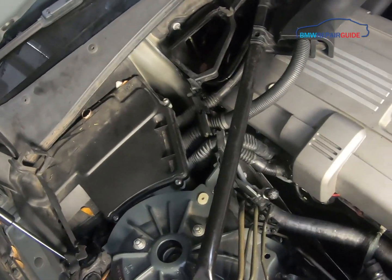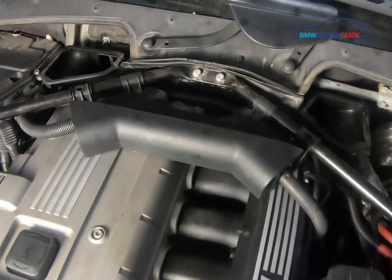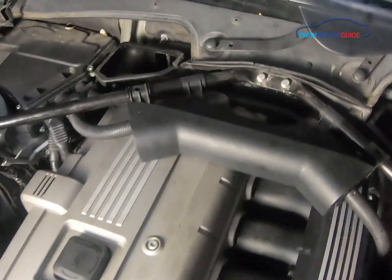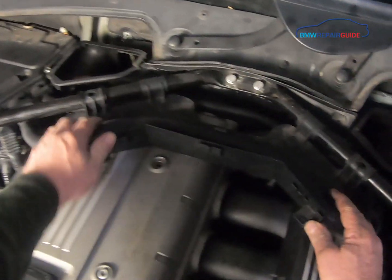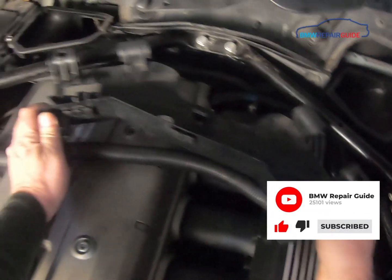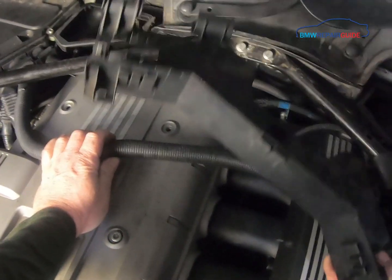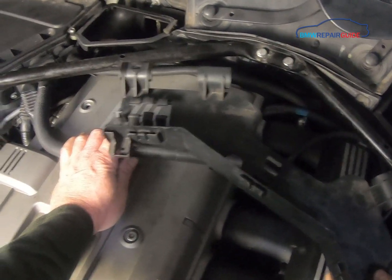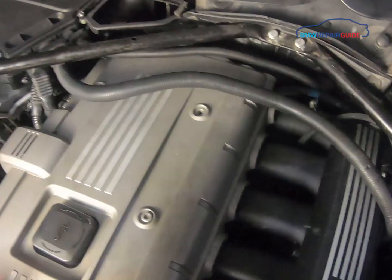The cabin air filter housing is out and now we can proceed. Next, remove the main wiring harness from the strut brace — there's a small plastic cover that pops off and you can pull the wiring harness out and remove its plastic bracket. On older used cars, you'll often find this isn't even on the car anymore, as parts tend to disappear over the years.